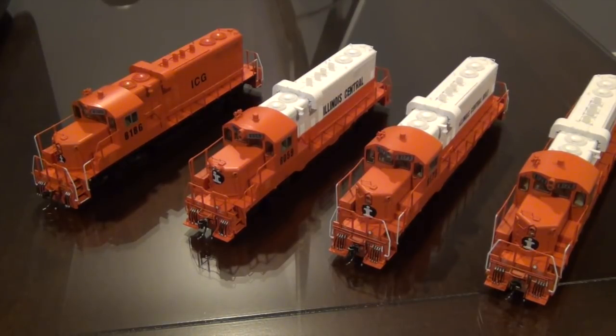I will be using the LokProgrammer to program the decoder on these locomotives for a couple different reasons. Number one, I'm not able to use the programming track on my layout because I was not able to program some of my Tsunami 2 decoders due to the amount of current it took to write the code to the decoder. So I had to get a SoundTraxx power booster for my programming track. The ESU LokSound manual specifically states do not try to program these decoders if you have a powered programming track. So I can't use a programming track on my layout, therefore I'm going to use my LokProgrammer and the software that comes with it.